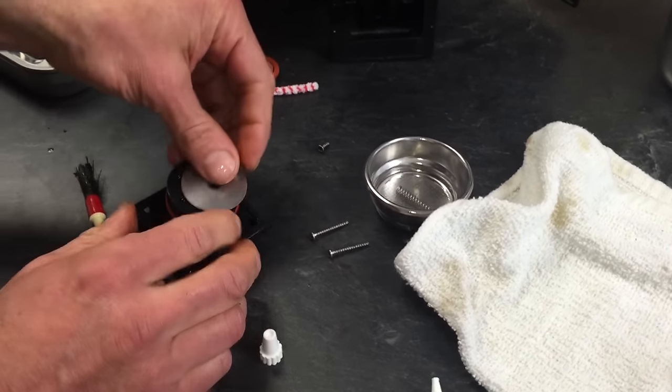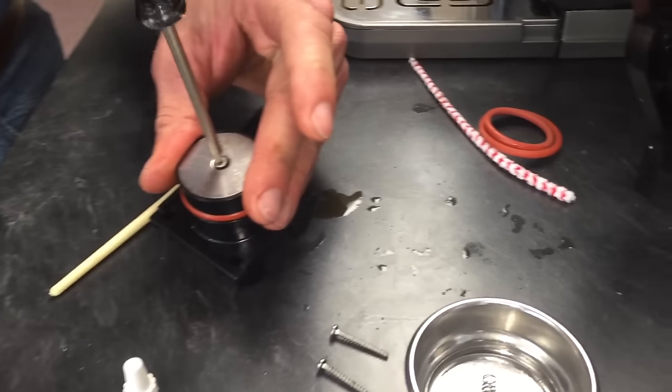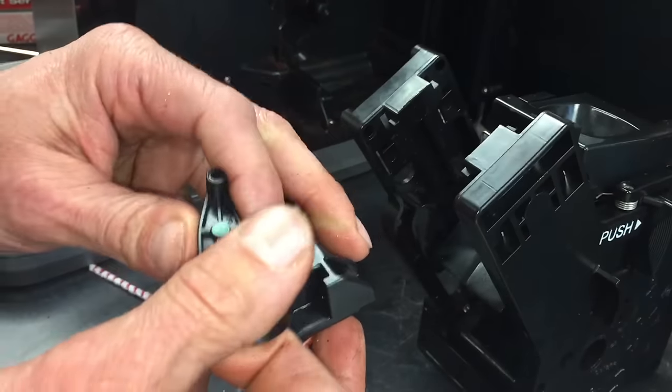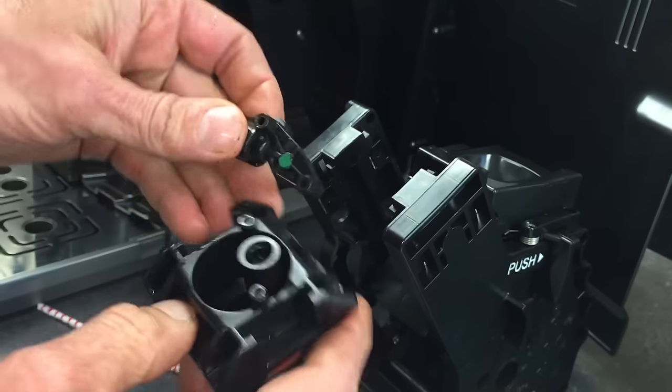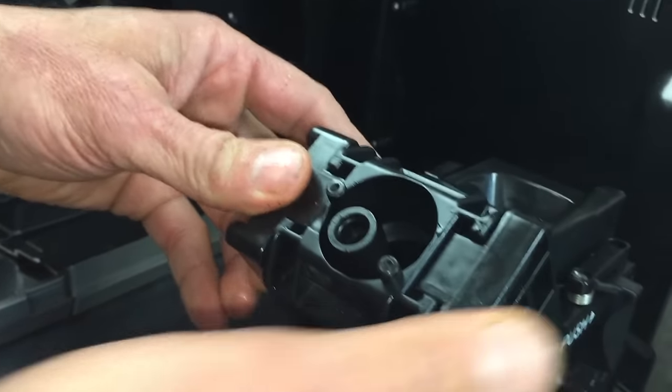Looks like we're ready to put it back together. Put your screen on and put your T10 screw in. Now with this, you've got to make sure you line this up correctly — this only goes on one way. This has to face towards the machine; this is where the water comes out. If it doesn't fit, flip it around — it only goes on one way. Slide it underneath and click it right into place. Then drop the glass ball in, put your spring in with the skinny end down, and fit the top piece back on. At this point you'll see if you have it backwards — it should be facing away from the machine. Hold it down into place and put your screw in, just snug.